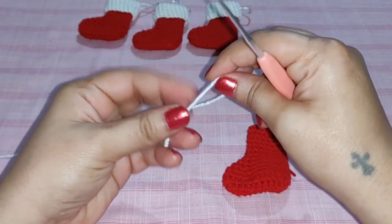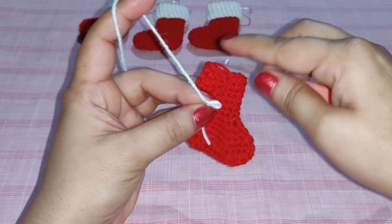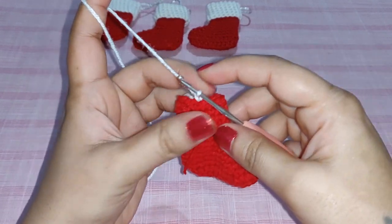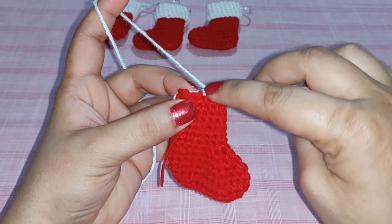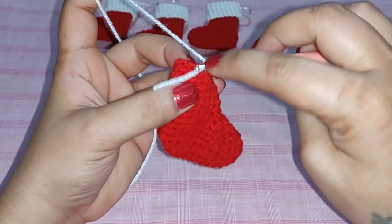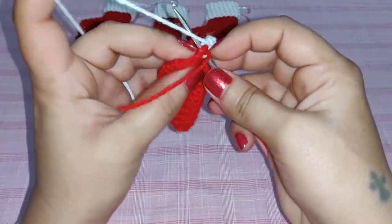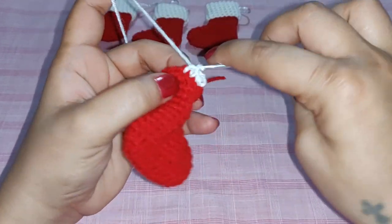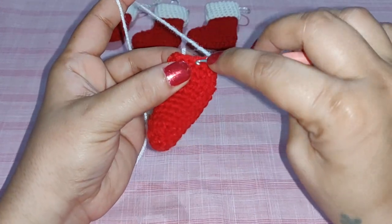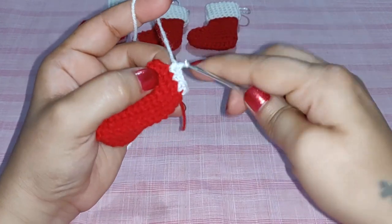We are now joining the next color. Join the new color with a slip knot anywhere in your row. Work one single crochet in the same stitch you joined, then one single crochet in each of the next three stitches — four single crochets total. In the fifth stitch work two single crochets — one and two — so we have an increase.